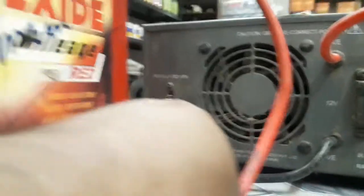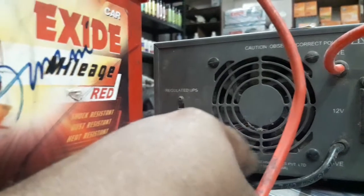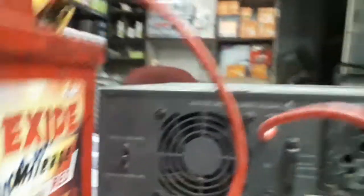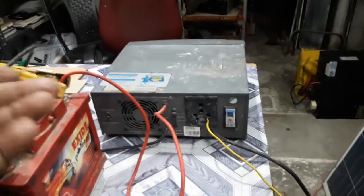We are going to use the last switch — we are going to use UPS mode inverter. If you have a computer, you can use UPS mode. UPS mode is going to continue; the current is going to be working within a second.